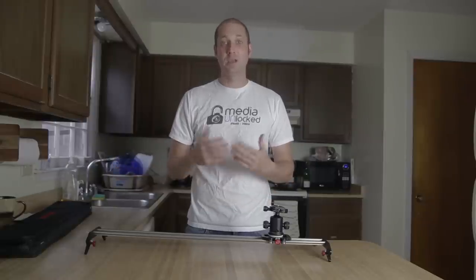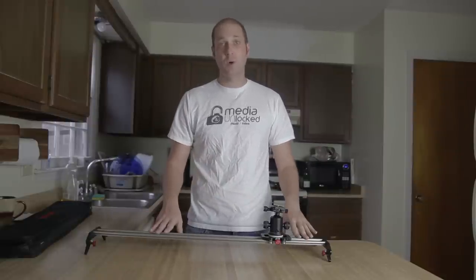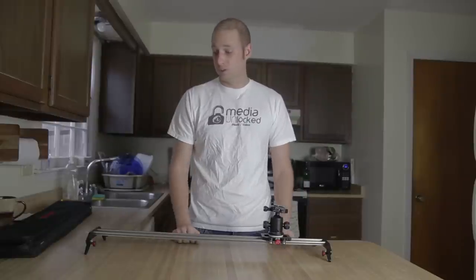The fact that the whole system uses one tool makes it much easier to make quick adjustments — unless you lose your Allen wrench, then you'll have to go buy another one. Again, a lot of other sliders on the market are going to cost you a lot more than $130. This is a Chinese-made slider, but it is premium quality and one of the nicer ones I've had the pleasure of using.